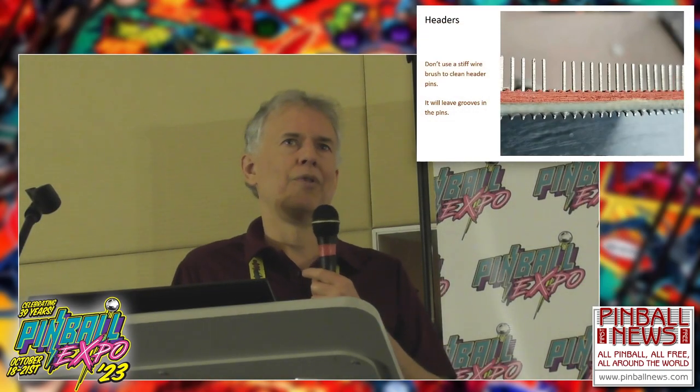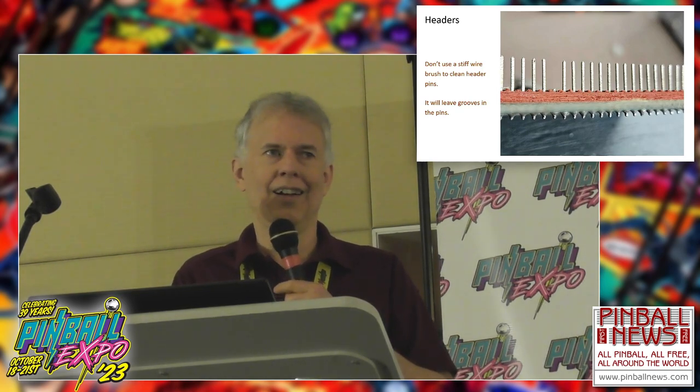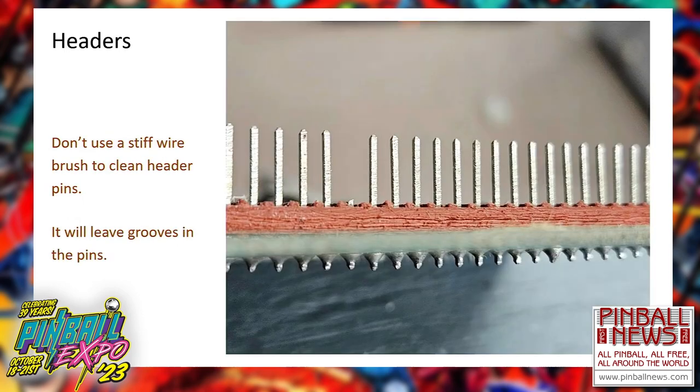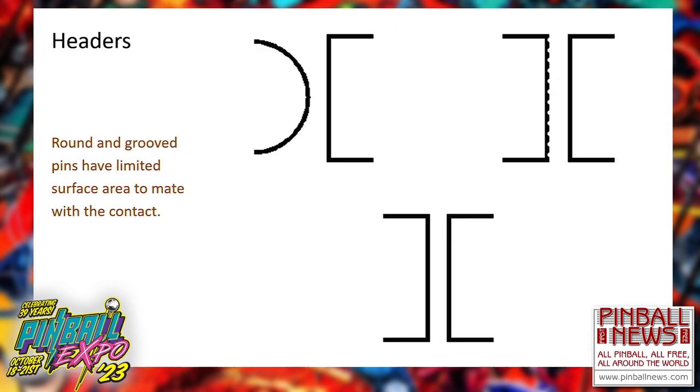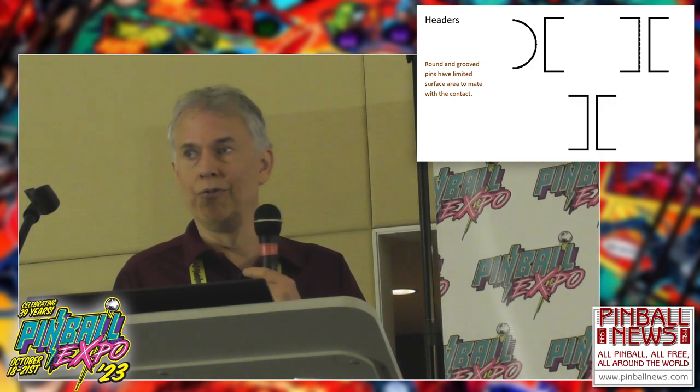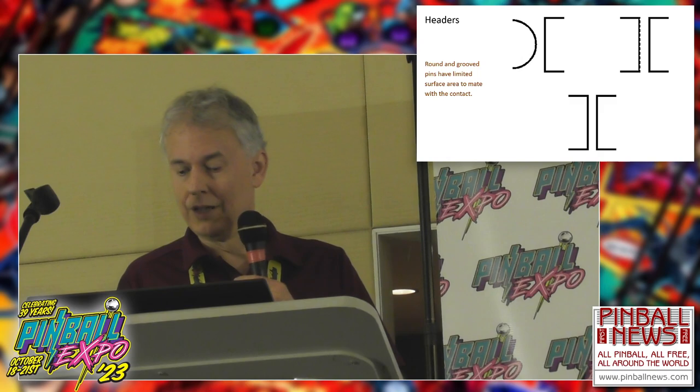Another type of header I like to replace are the old Williams headers with round pins. I made some sketches to show why: if you have a round pin trying to mate with a flat contact in a connector, the mating surface is very small. And in the upper right example showing grooves all over the pin, that mating surface is further limited by those grooves. Of course, if you put a new header in, now you have the full surface of both the terminal and the pin mating nicely.